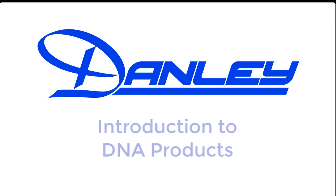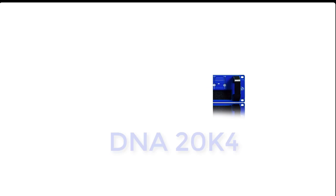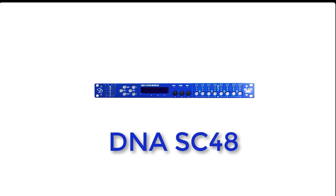Hi folks, Doug Jones here from Danley Sound Labs. Today I'm going to introduce you to our DNA series of amplifiers and processors. Currently there are four products in this line: the DNA 5k4c, the DNA 10k4, the DNA 20k4, and our standalone processor the DNA SC48.